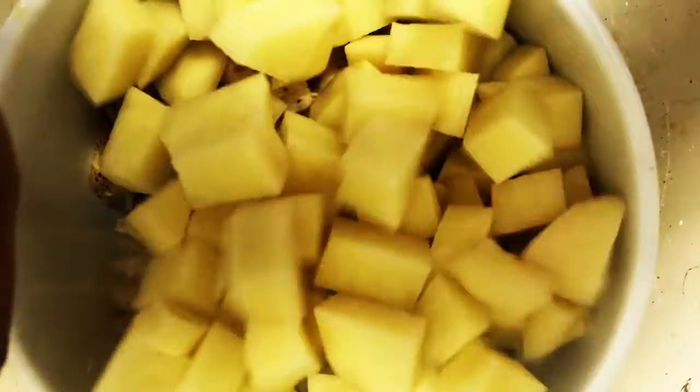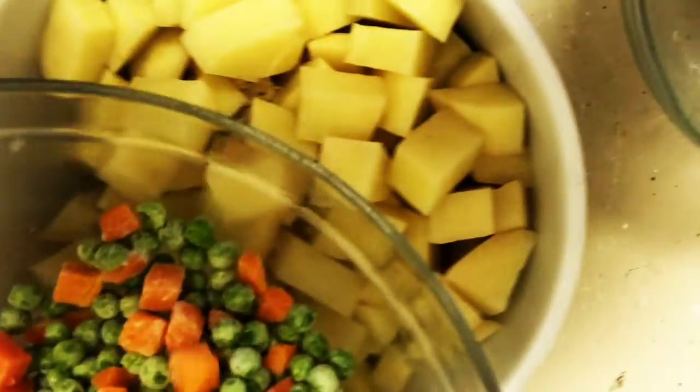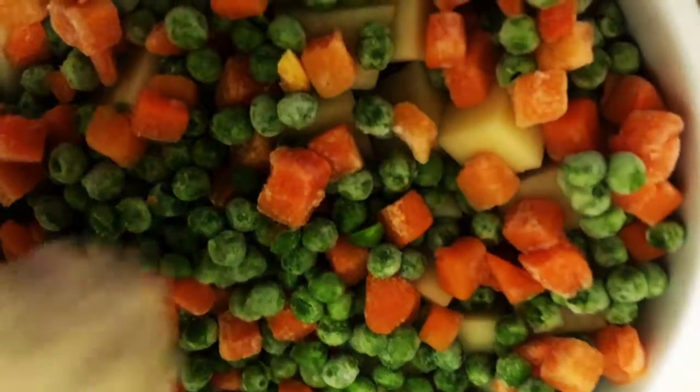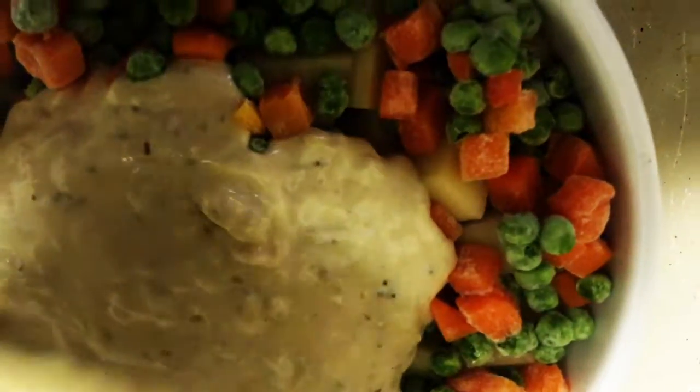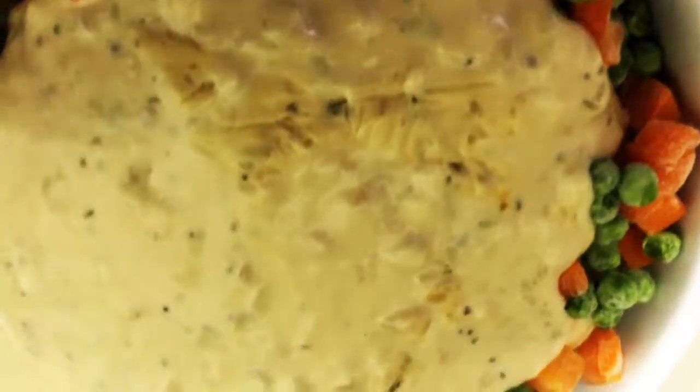To assemble our chicken pot pie, we add our diced chicken, our diced potatoes, and then peas and carrots. I like to use frozen ones because they just tend to have the best flavor. Lastly, add your sauce to the casserole dish. At first it won't all fit — it has to sink to the bottom in order for the sauce to all fit in. You want to use all of it, just give it a little shake.